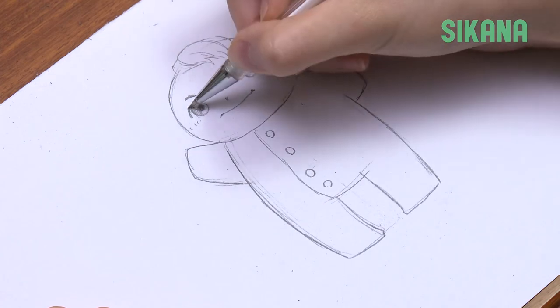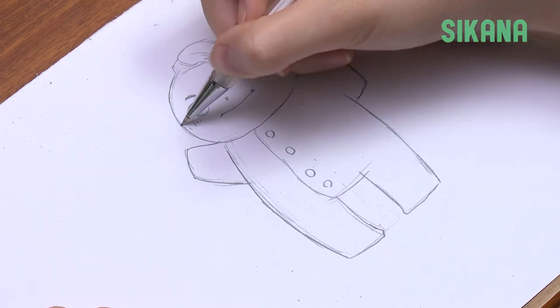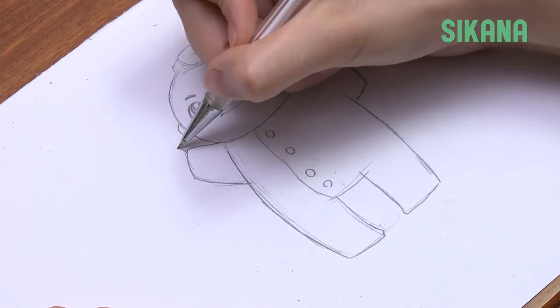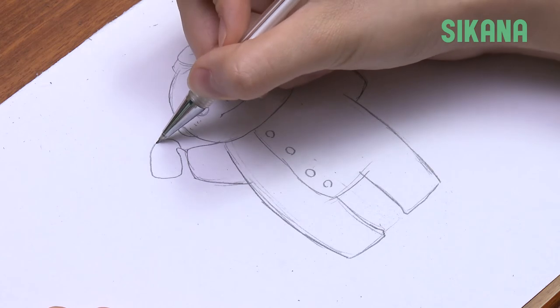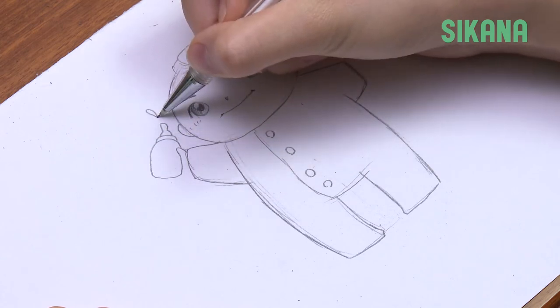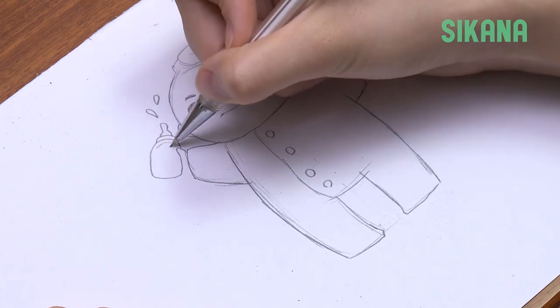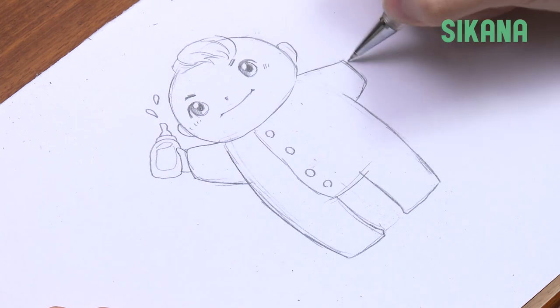Darken the eyelashes. Draw very small ears. Finally, draw the bottle like this, and then the fingers.